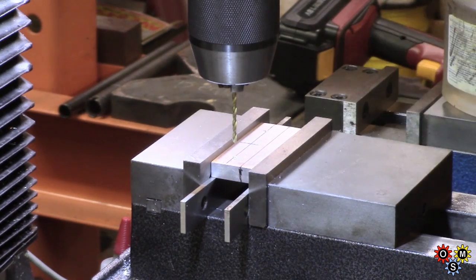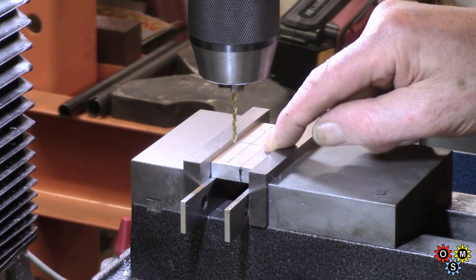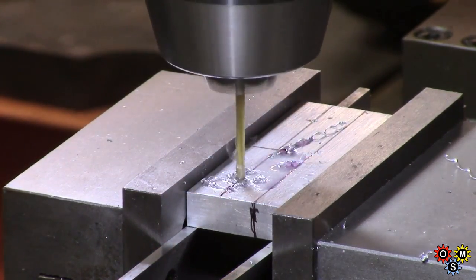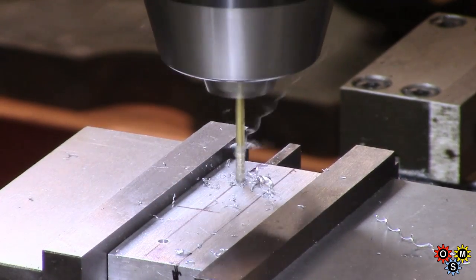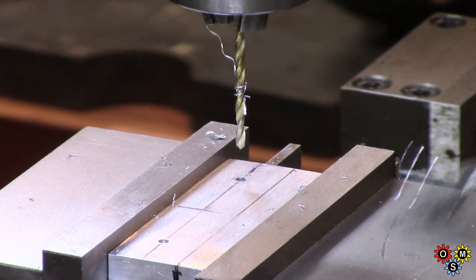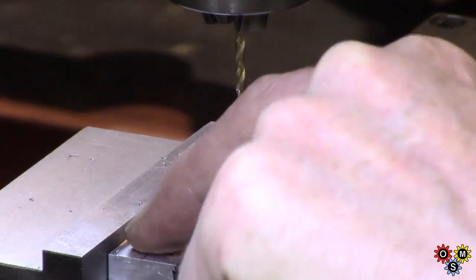I'm putting in a number 39 drill — just slightly larger than 2.5 mm — for a 3 by 0.5 thread. Trying some alcohol for a change — not drinking it, drilling with it. Rubbing alcohol tends to dissolve any Sharpie marks, but that doesn't matter. Seems quite useful; first time I tried it — a couple of people have mentioned it recently.